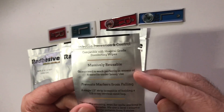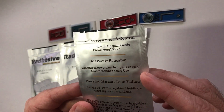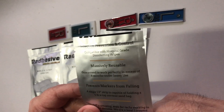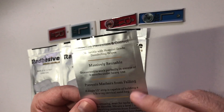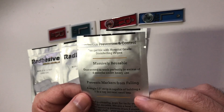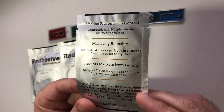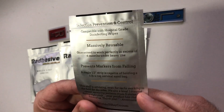The package says they're massively reusable — guaranteed to work perfectly in excess of six months under heavy use. I don't know what heavy use is, but I know my staff are working really hard, and one of them said two years and they're still sticky. It also says it prevents markers from falling — a single one-and-a-half inch strip is capable of holding a five-pound cervical x-ray sandbag. I believe they have a video on their website that actually shows this being attempted, and it's pretty impressive. That's one thing I'll probably do once I get back in the lab.